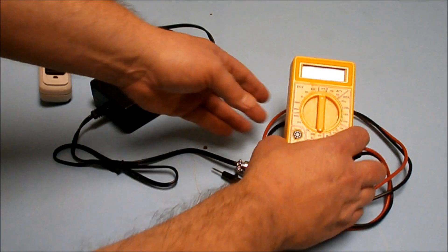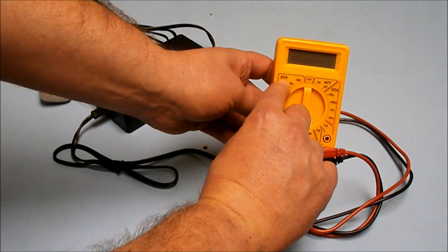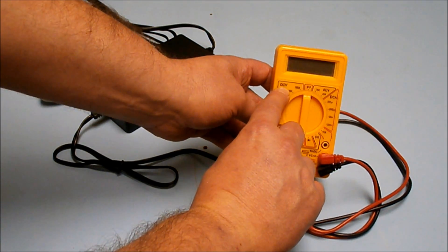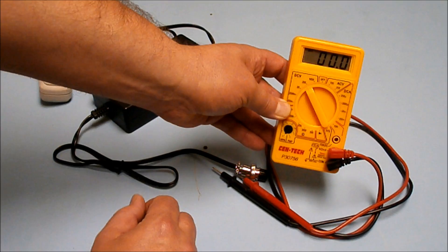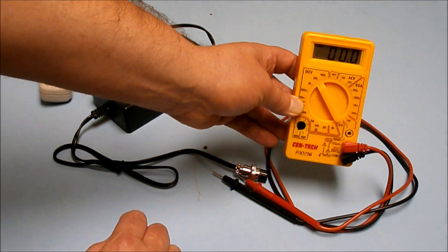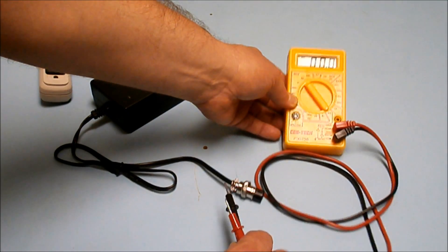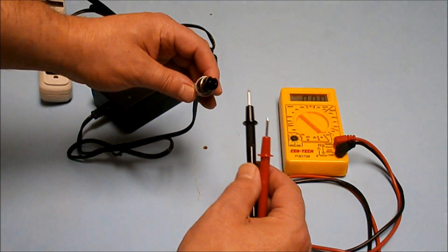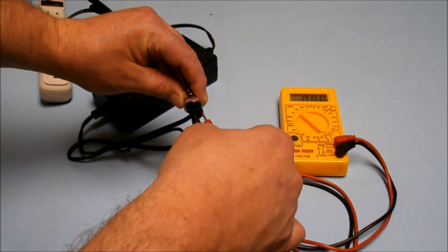Next, take your multimeter and turn it to DC volts. You're going to want to set it at 200 volts DC — you'll see it reads zero. Now plug the multimeter probes into two of the prongs in the charger outlet.